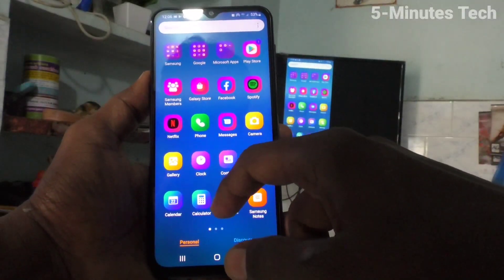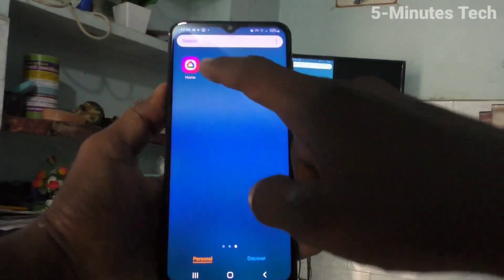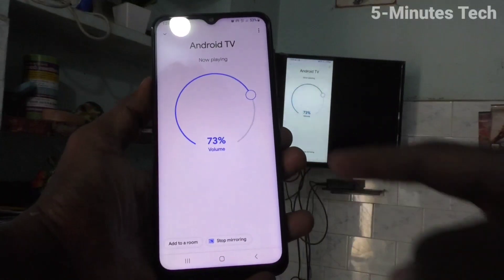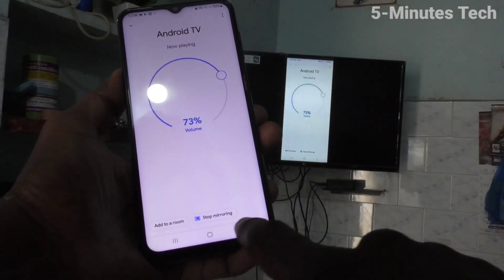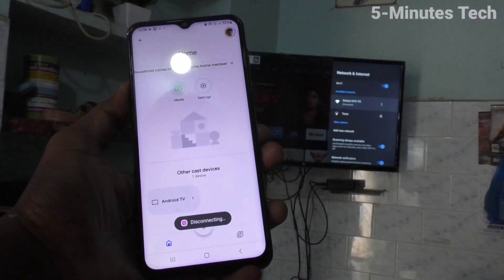You can go to the Google Play Store and open the Google Home app, or you can also find it on your home screen. Just click it and click on 'Stop Mirroring' and mirroring will be stopped.